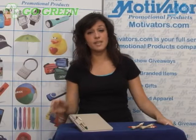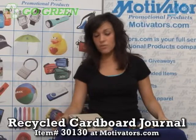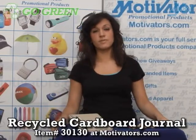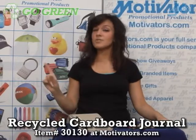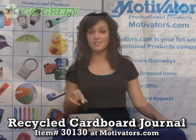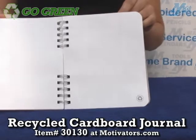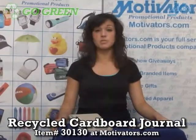Today I have the recycled cardboard journal. The cool thing about this journal is that the front and back covers are made out of recycled materials. The 100 sheets inside the journal are also recycled, and they all have the universal recycled symbol on each page.